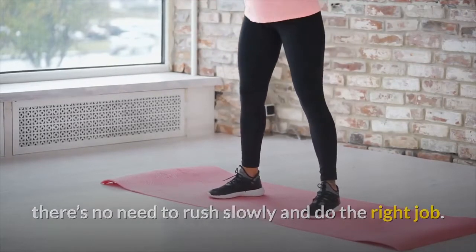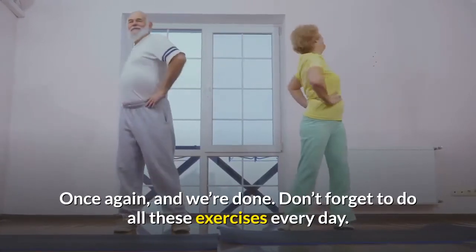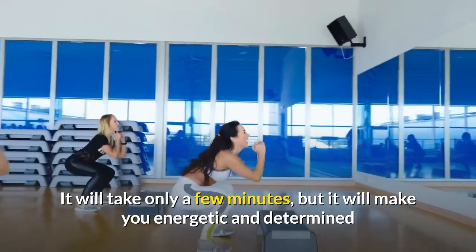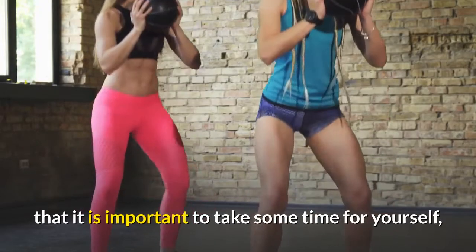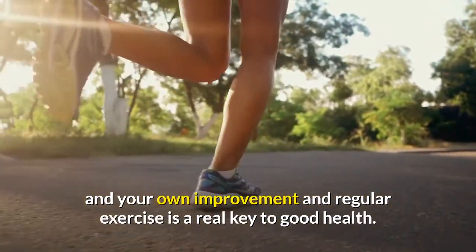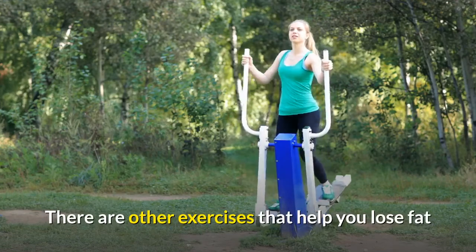Don't forget to do all these exercises every day. It will only take a few minutes but will make you energetic. It is important to take some time for yourself and your own improvement. Regular exercise is the real key to good health, and there are other exercises that can help you lose fat too.